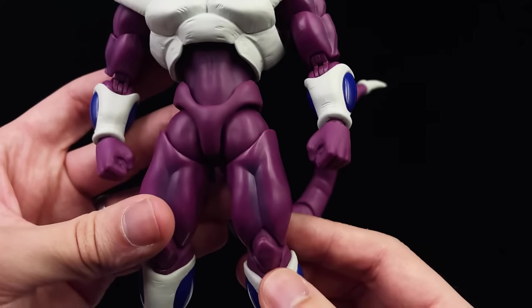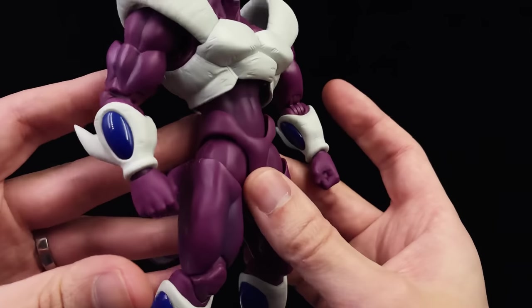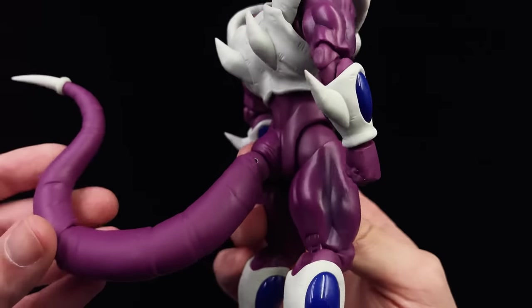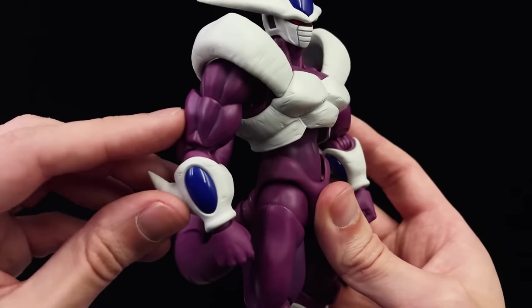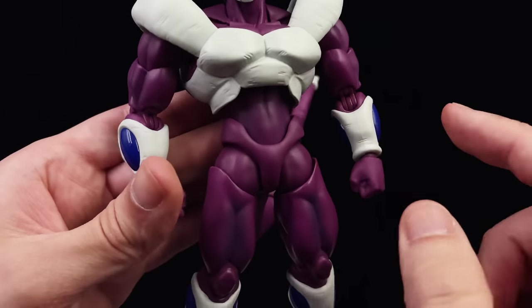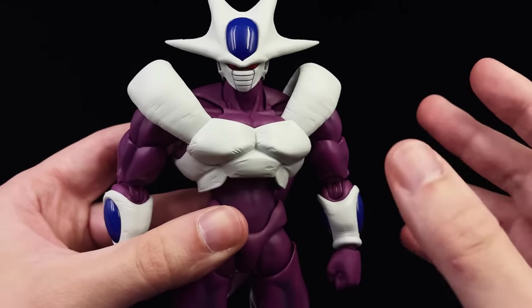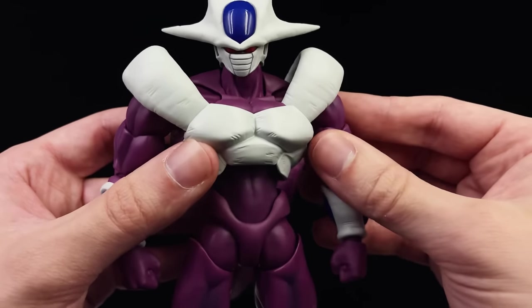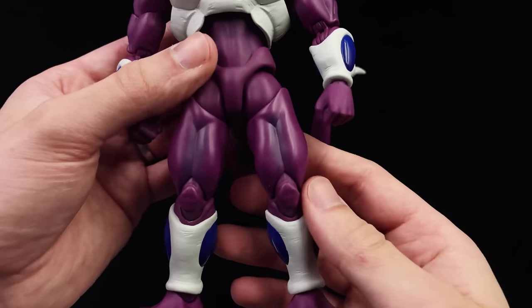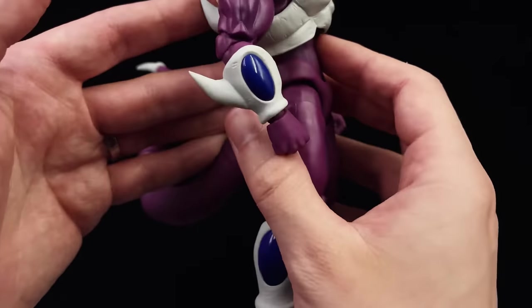Another thing that adds to the overall look is the shading. Usually I'm not a huge fan of shading, but if it wasn't here it would look a little bit boring. Basically in all of the recessed areas he has this darker purple shading. I have seen customizers take this to an entirely new level and it looks awesome, but fresh out of the box I think this looks great — you won't see me complaining about it.